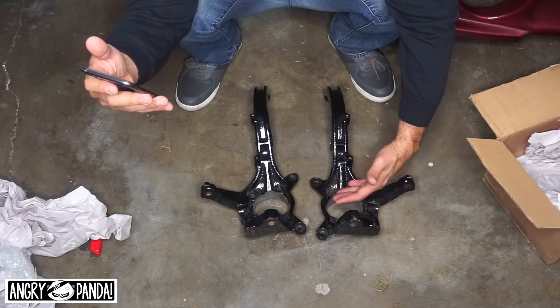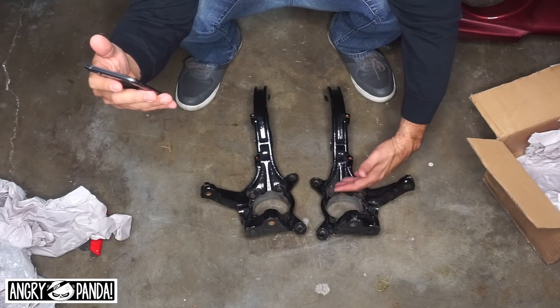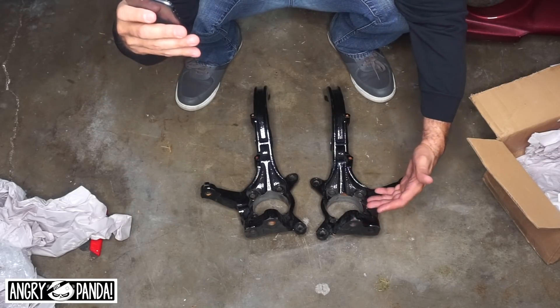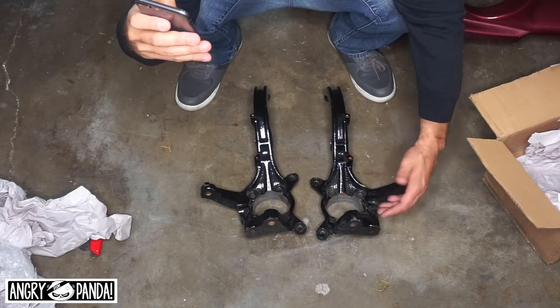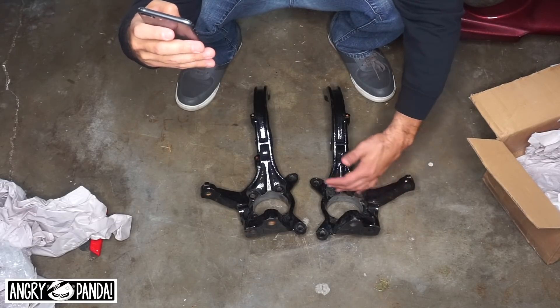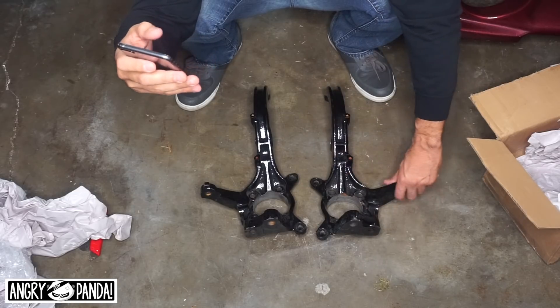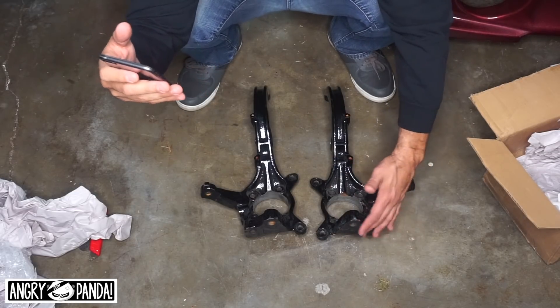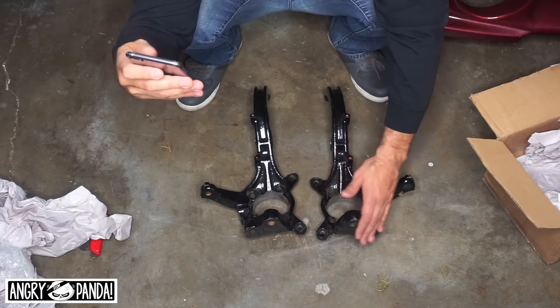So what we have here are JDM galant knuckles for a 2g Brembo swap. What these do is allow you to swap Evo 7, 8, and 9 Brembo brakes onto the 2g DSM without having to modify anything else. It comes with right side, passenger side, and driver side.